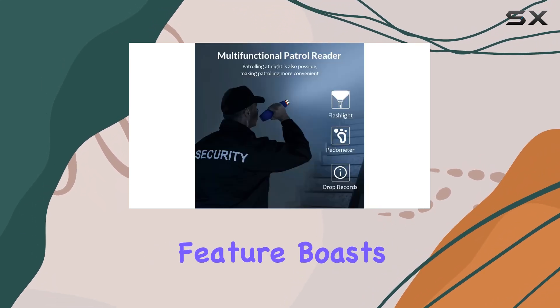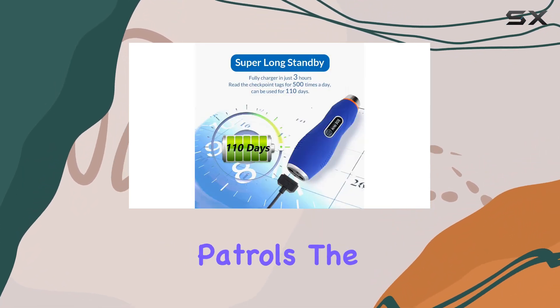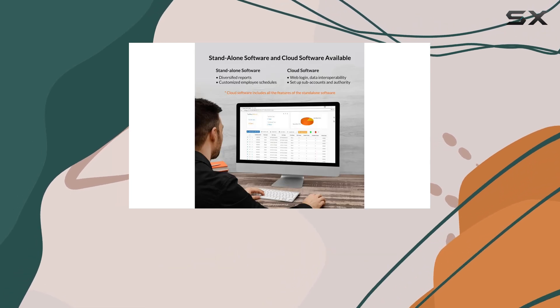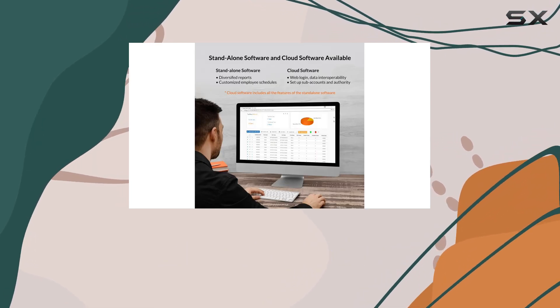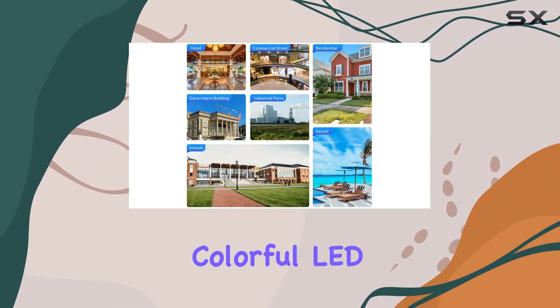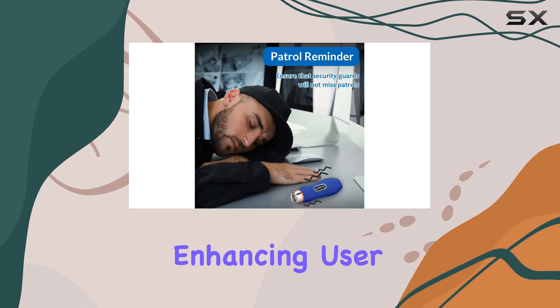The flashlight feature boasts an irradiation distance of 5 to 6 meters, ideal for nighttime patrols. The device also acts as a patrol reminder, ensuring up to 200 patrol groups can be set to prevent missed checkpoints. Vibrations and colorful LED prompts provide real-time feedback during patrols, enhancing user awareness.